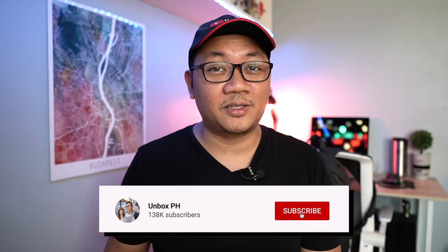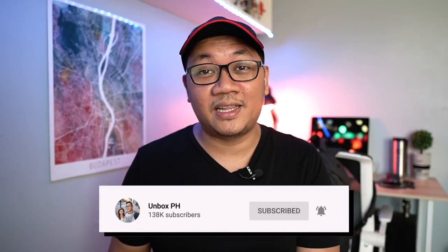But before we begin, just a quick reminder to sub to the channel and hit that notification bell if you haven't already, so you don't miss out on any of our content.